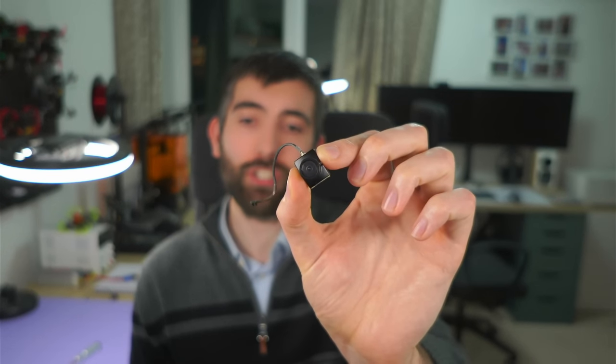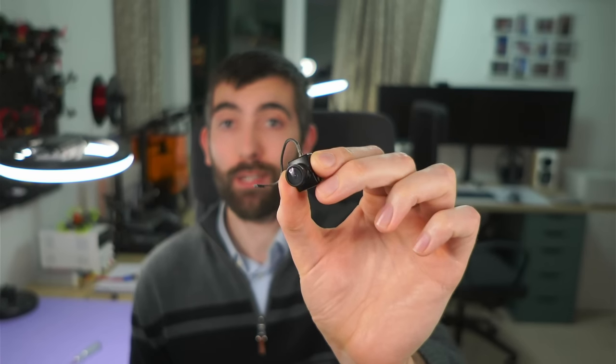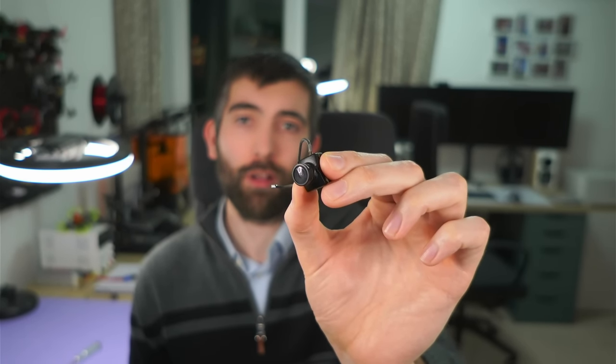Now that we've looked at all the features and specs of the HDZero goggle, we're going to put it through its paces with performance testing using the new HDZero Nano 90 camera. It's made by Runcam and is the first HDZero camera offering 90 frames per second — it can do 720p at 60fps or 540p at 90fps. HDZero claim that at 90fps this camera is faster than analog video, and we're going to put that to the test, including an image quality comparison between 720p and 540p.